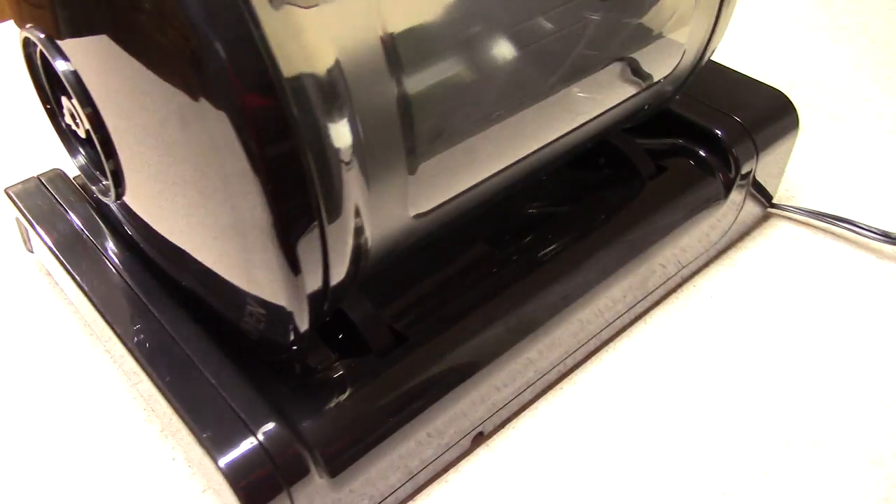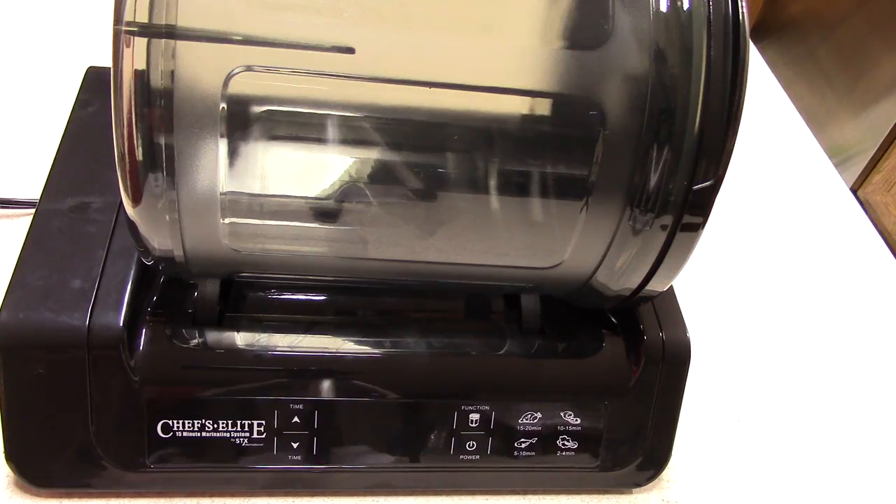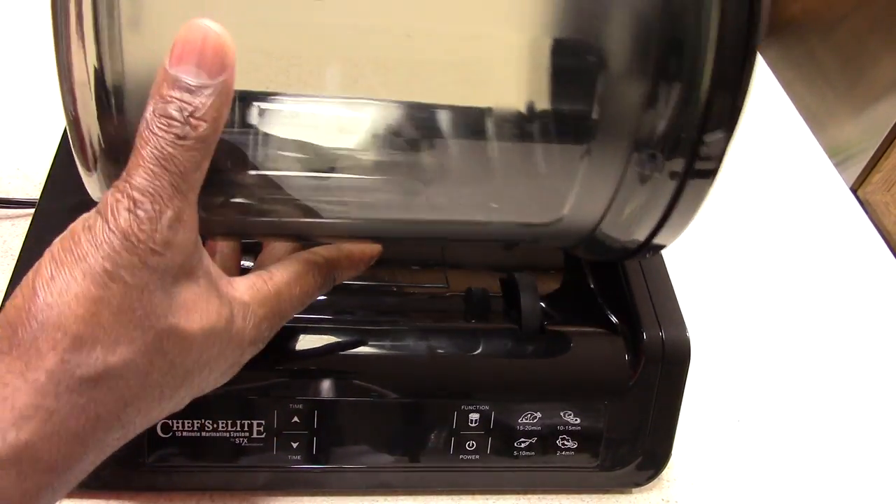This machine claims it can marinate your food in 15 minutes as if you marinated overnight. I'm not going to give it 15 minutes — I'm going to give it 30 minutes. I'm doing some chicken wings today, and we'll see what it does. If it can do it in 30 minutes, you can take my money. $120 is nothing, because a lot of stuff I make, I think about making it at 9 or 10 in the morning.